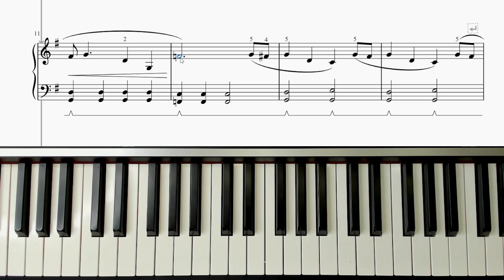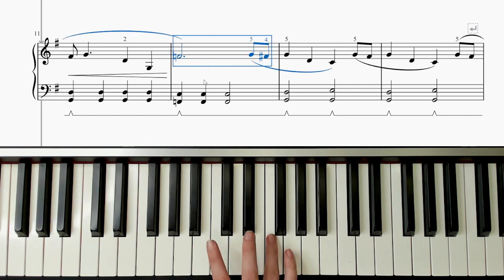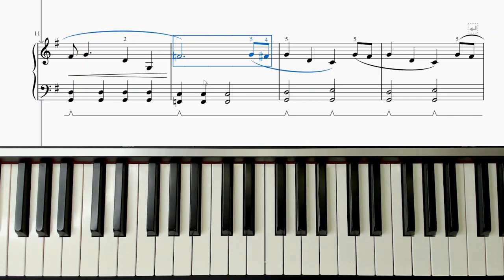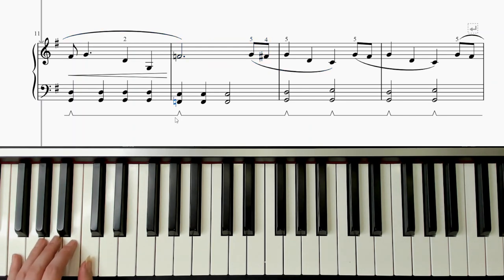So in this bar it starts with an F natural, and then later it wants you to play an F again but turn it back into F sharp. So this bar, for example, would be F natural — one, two, three — and then it turns into the sharp. The left hand has a natural there as well, just played as an F on that bottom note instead of the sharp.